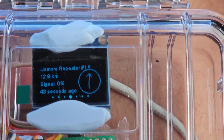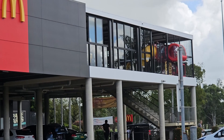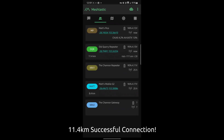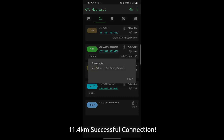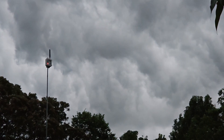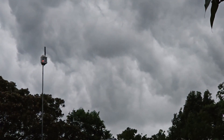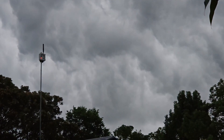Even from the Macca's drive-through — good signal, fast response. And heading towards Byron Bay, about 11.4 kilometers away, I still had a good successful connection to that node. That's it — I'll build a few more soon and share them on YouTube as well. Thanks for sticking around.